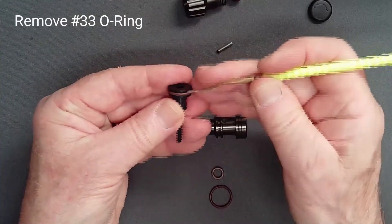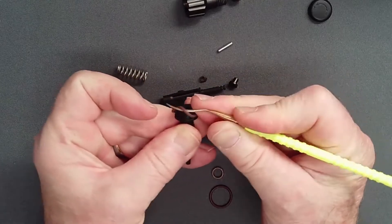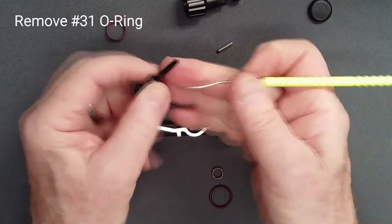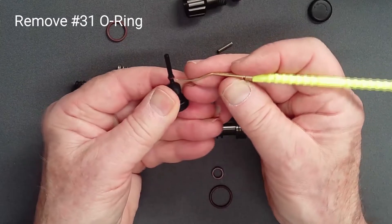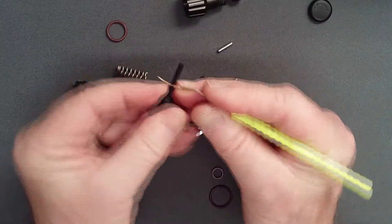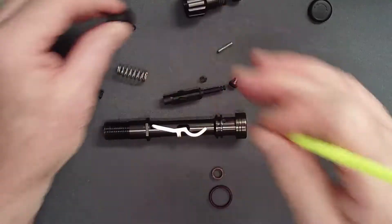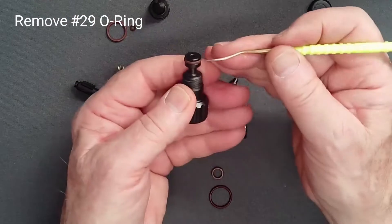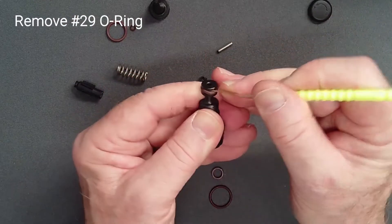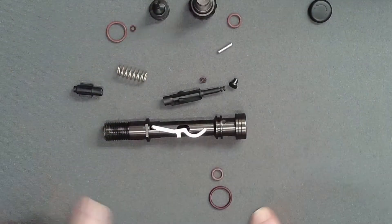Remove the o-ring from the adjusting spring. Carefully remove the tiny o-ring from the shaft. Remove the o-ring from the adjusting screw. Account for all o-rings and set them aside.